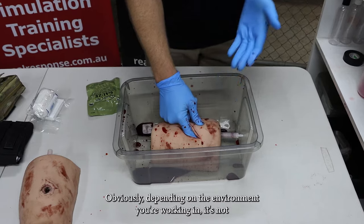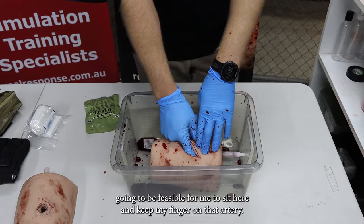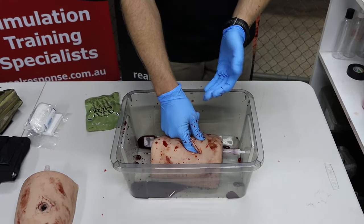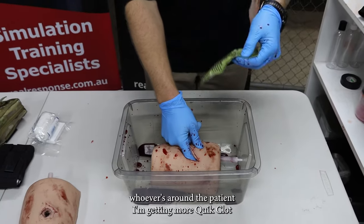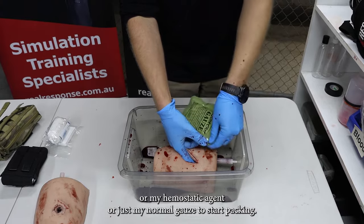Right now I've got digital pressure on that artery which has stopped that bleeding momentarily. Obviously depending on the environment you're working in, it's not going to be feasible to keep my finger on that artery, so what I need to do is start to pack that wound. I'm keeping pressure applied to that artery while my buddy or whoever's around gets the quick clot, hemostatic agent, or normal gauze to start packing.